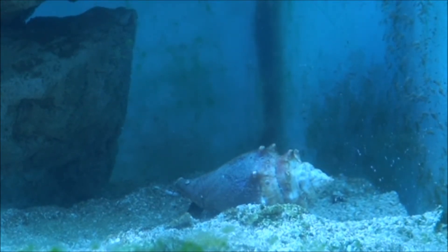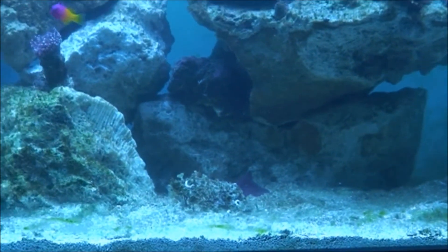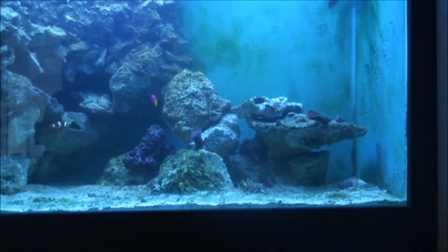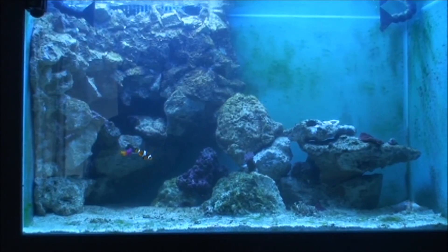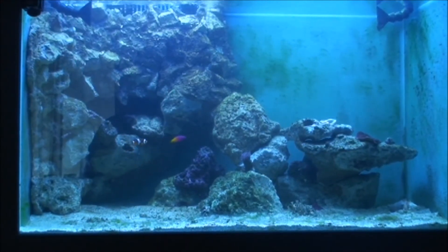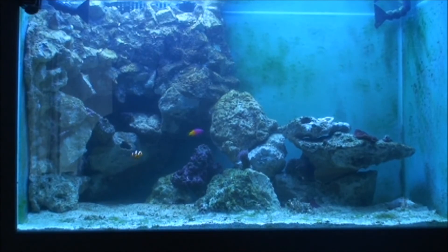Coming up in future videos I'll be doing the algae scrubber — I'm planning a weekly diary to show you the progress. But first let's take a quick look at the back end to see how that's progressed, and then I'll move on to the algae scrubber and everything else.